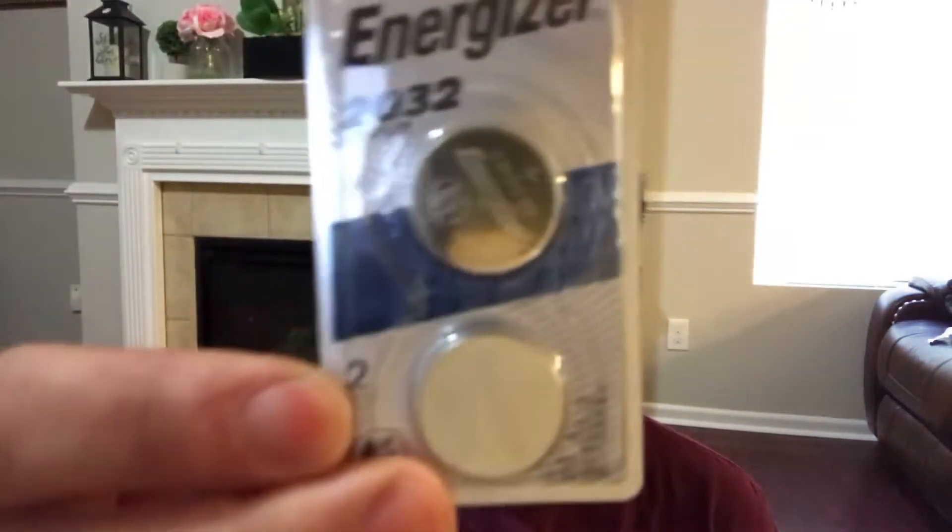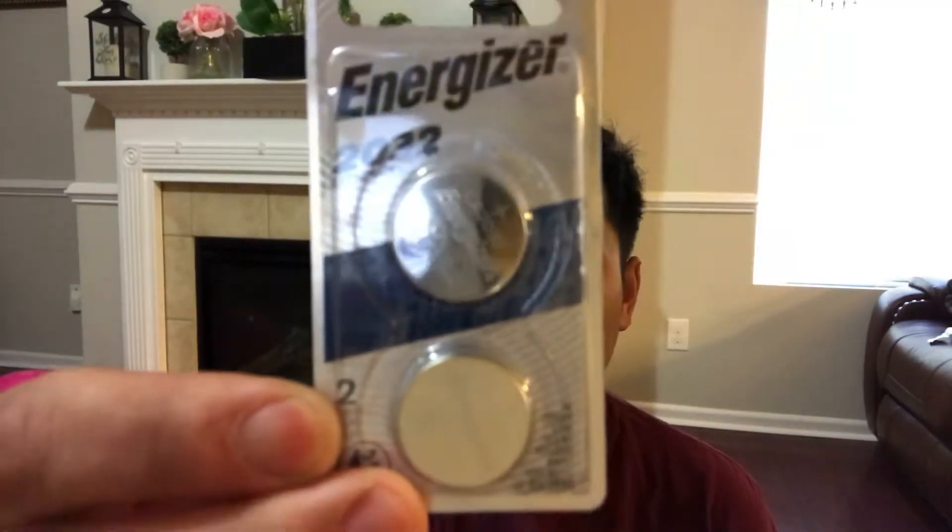Hey YouTube, welcome back to the channel. Today we are replacing the batteries on the key fob for the 2020 Lexus GX 460. Here's the battery — it's the CR2032 lithium.